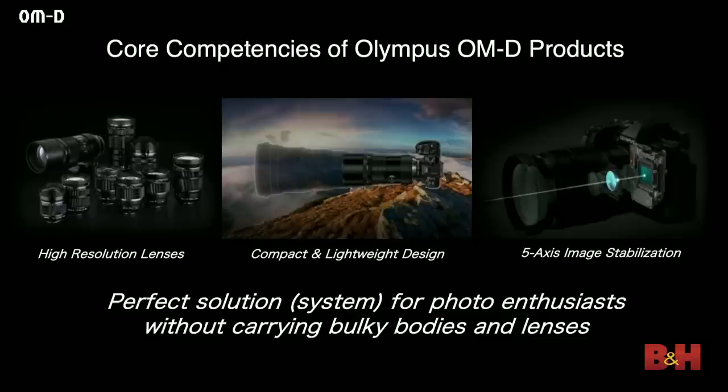We have high-resolution lenses — we're an optics company first and foremost, and we focus very heavily on lens design, making all of our lenses as perfect as we can. Compact and lightweight is another core competency of Olympus. We always work to make all of our products as light and as small as we can, knowing that the best camera is always the one you have with you. And then 5-axis image stabilization — there is no other company that can achieve what we have. Our sensor shifts in the opposite direction of your hand motion, so it essentially stays stationary.